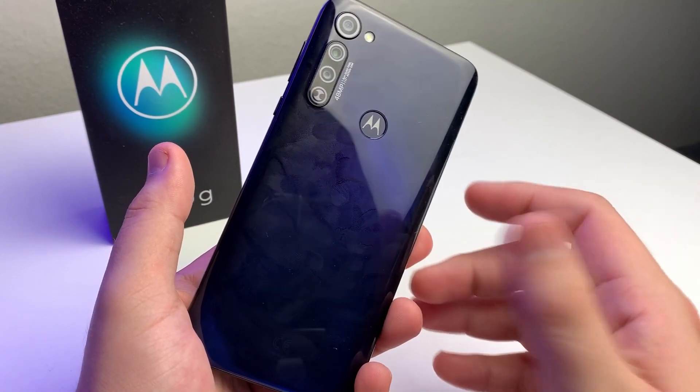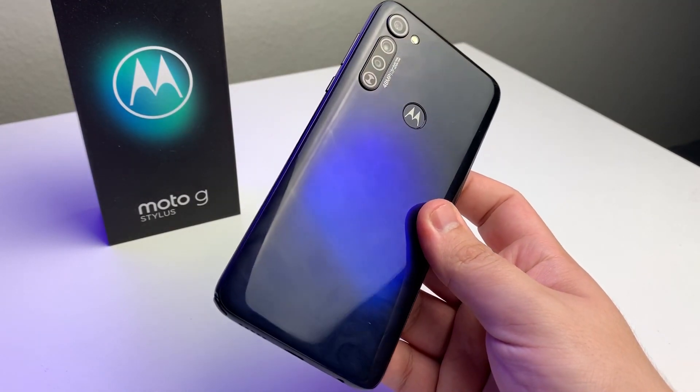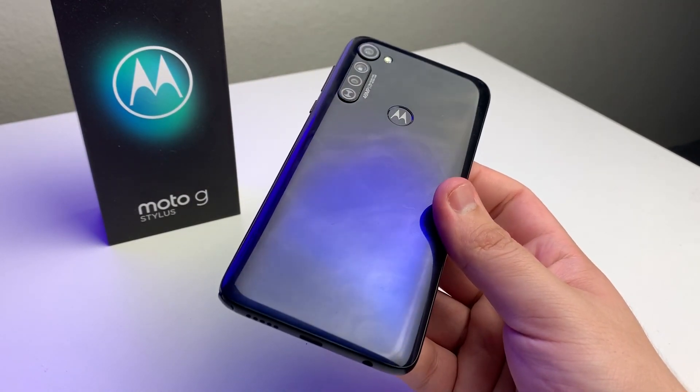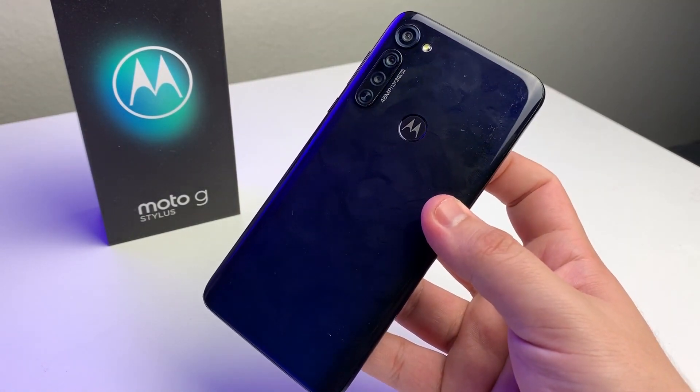That actually segues into the fourth worst thing: this device has a plastic body. We have that plastic design, which means it will scratch easier. But it definitely doesn't feel super cheap, so that's always a plus.